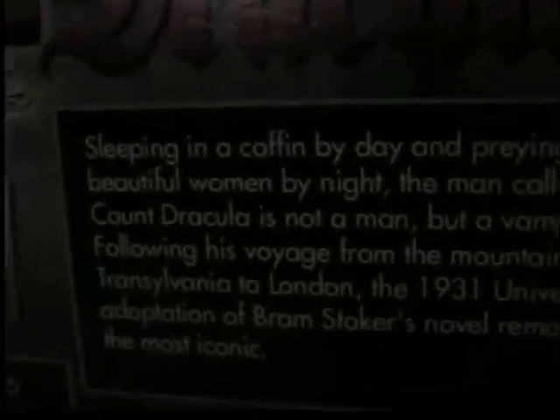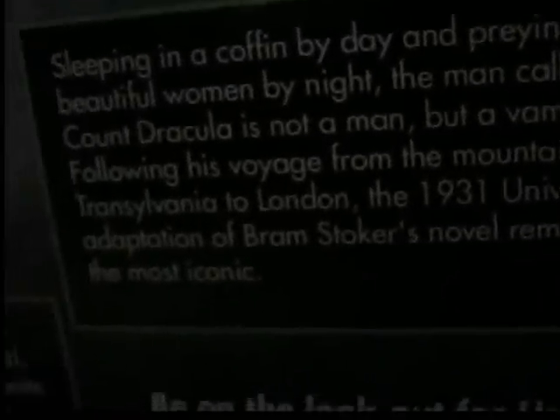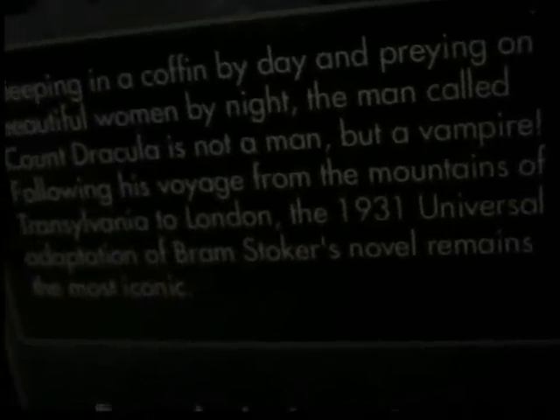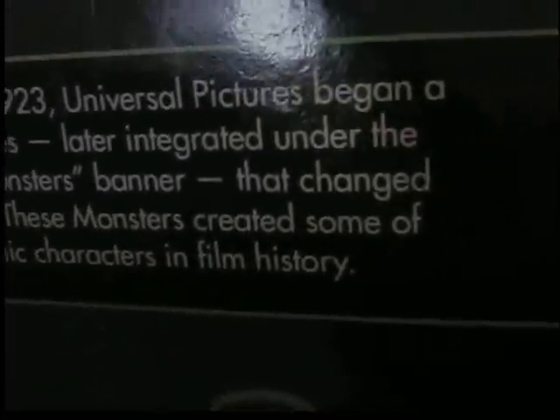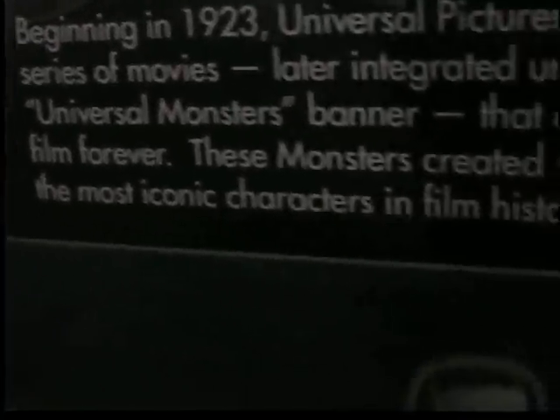The back reads: 'Sleeping in a coffin by day and preying on beautiful women by night, a man called Count Dracula is not a man but a vampire.' Following the voyage from the mountains of Transylvania to London, the 1931 Universal adaptation of Bram Stoker's novel remains the most iconic. Beginning in 1923, Universal Pictures began a series of movies later categorized under the Universal Monsters banner that changed film forever, creating some of the most iconic characters in film history. Very nice packaging.